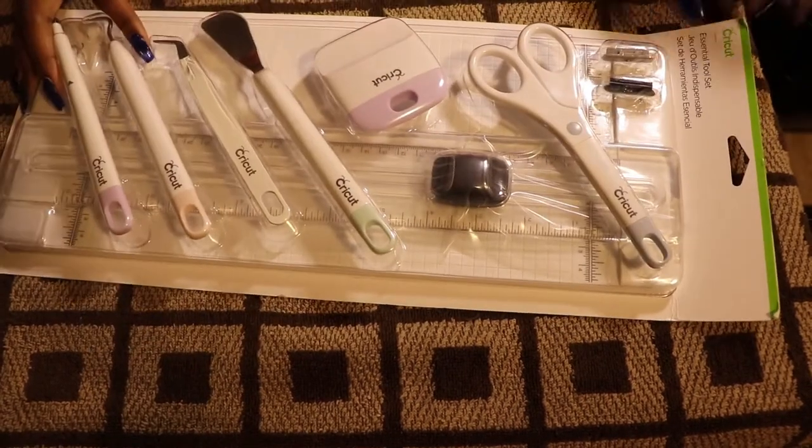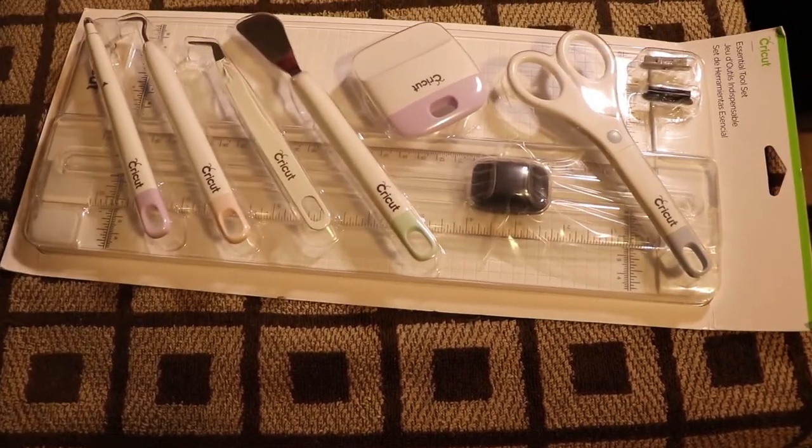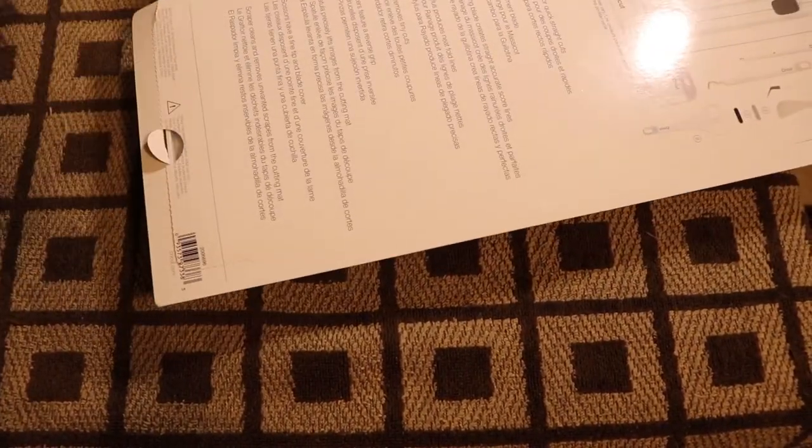Hey guys, and welcome back to my channel. In today's video, I will be showing you all the unboxing of my new Cricut Maker. If you want to see what came in this package and what I ended up getting, make sure you stay tuned to the end of the video.